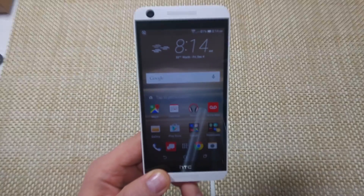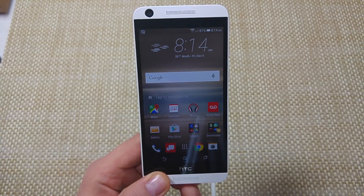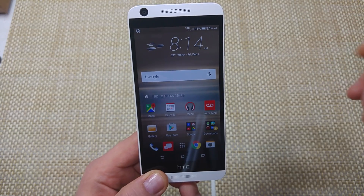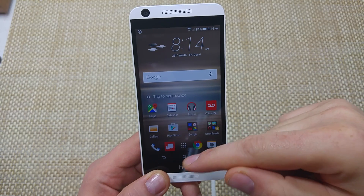This is a quick informational video. I got the HTC 626 and I'm going to show you how to transfer your files, photos, folders, and videos from the phone's internal memory to a memory card if you got it installed.